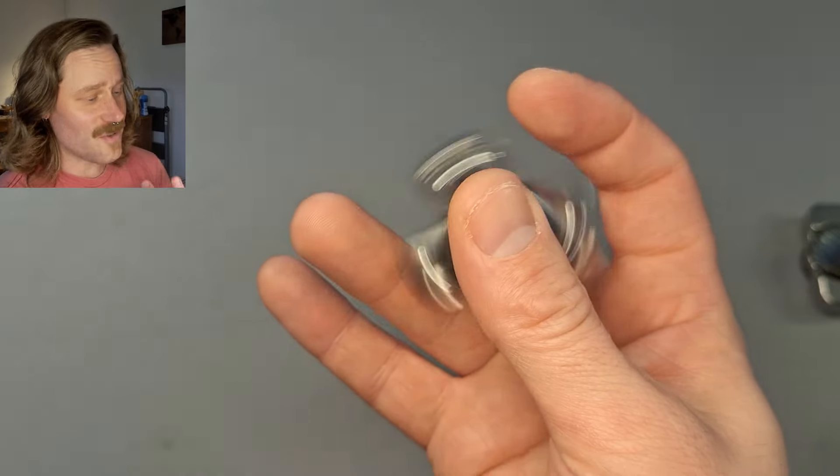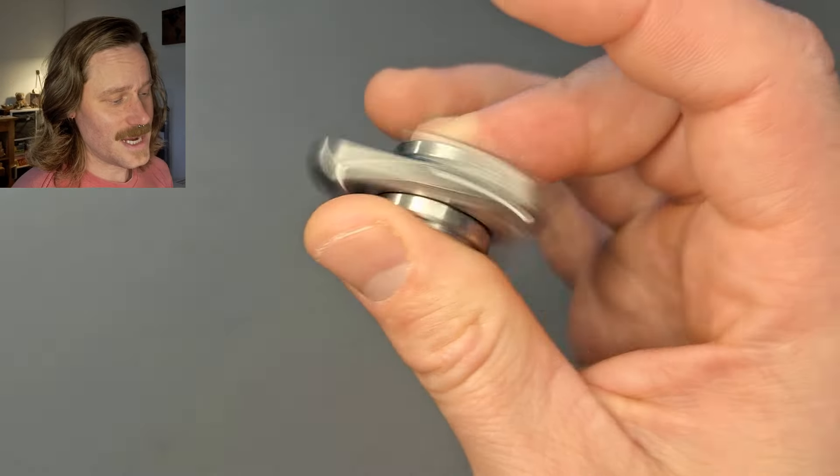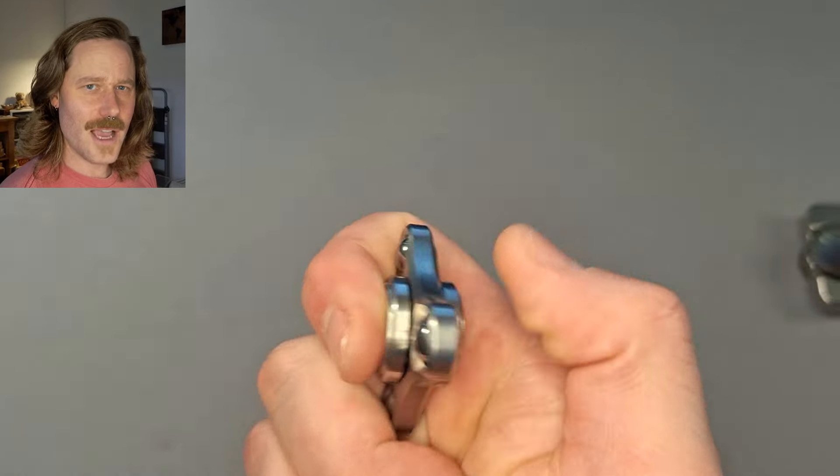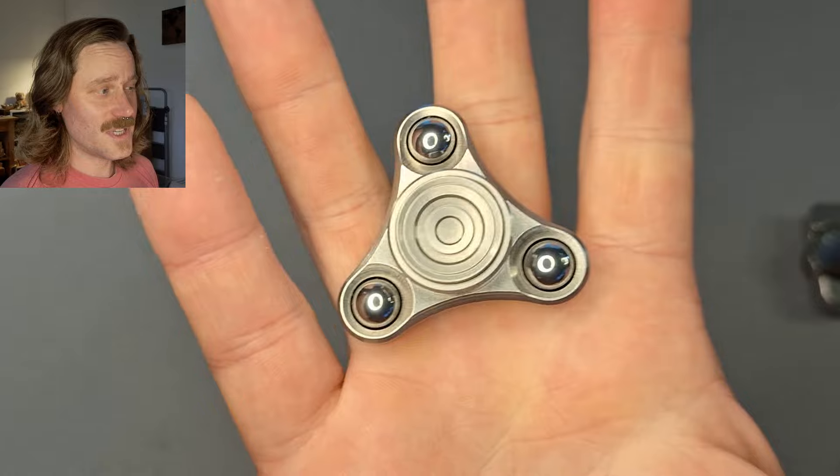Which, in and of itself, is great. It is really great. I just don't grab my tries as much. I don't know what it is. Speaking of which, this is the last tri I have.